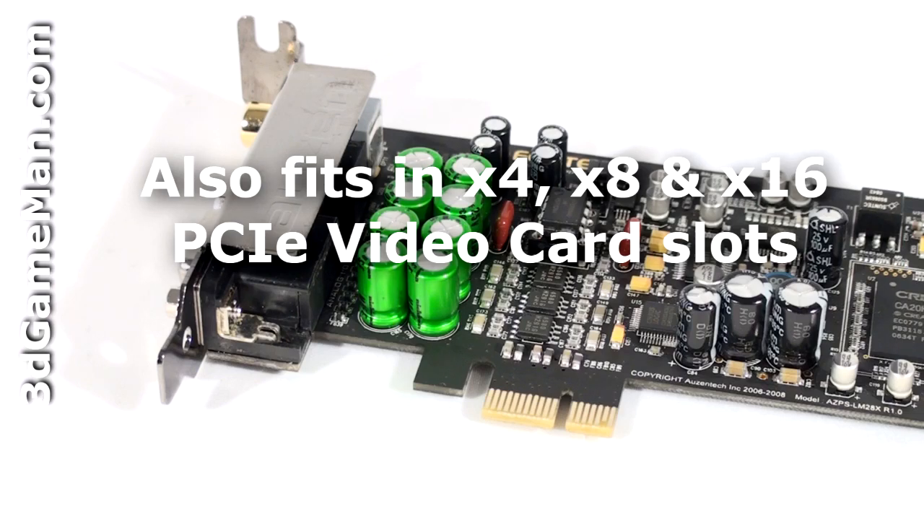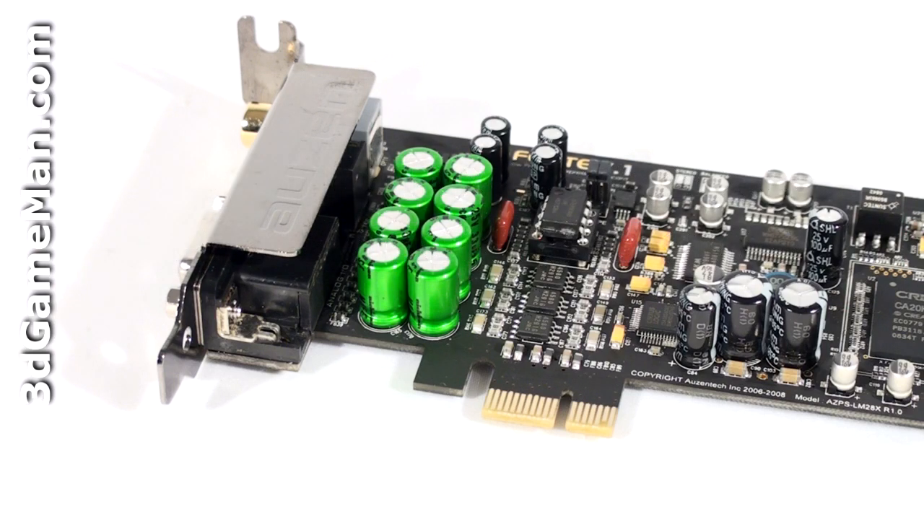This is very useful because if you have a video card with a large cooler occupying two slots or a multiple video card setup, sometimes the PCI Express X1 slot is covered. So if another PCI Express video card slot is available, you can put it in there.